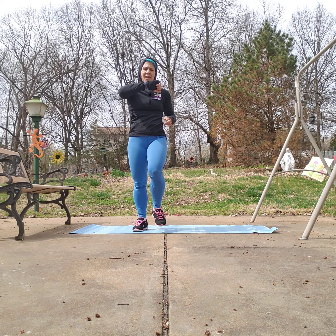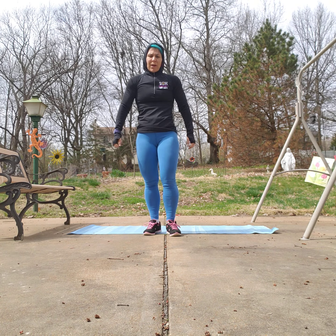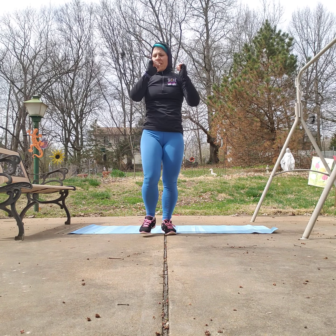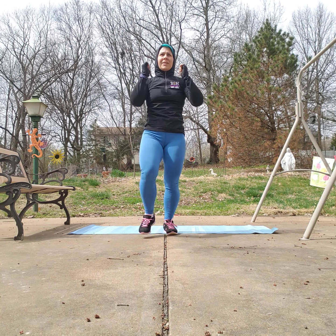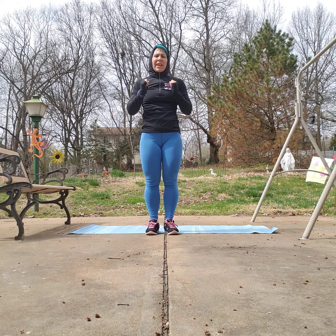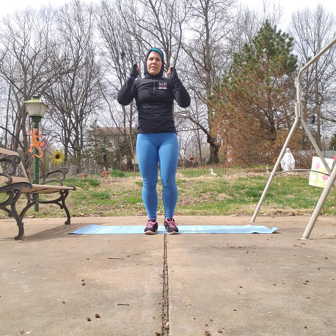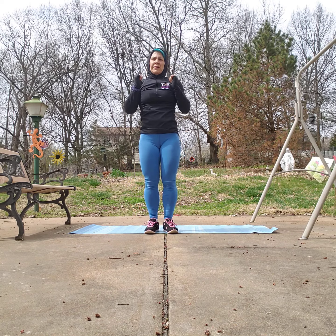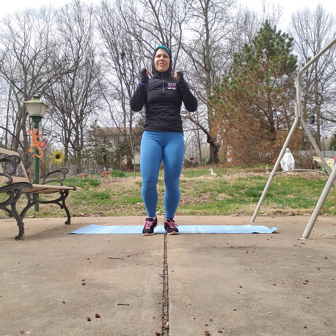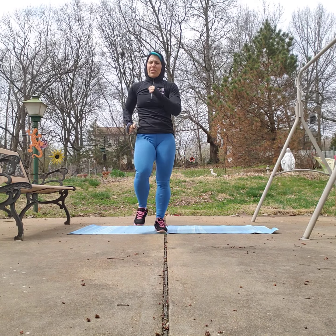Our next move is going to be some front lunges. You're going to take it forward and bring your hands up to your shoulders — feel free to use weights if you want to. Step that foot straight ahead and then bring it in. Take it to whatever depth you'd like. You're doing fabulous — keep breathing, keep moving. You're almost there. Beautiful, keep marching it out.